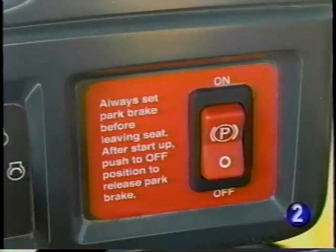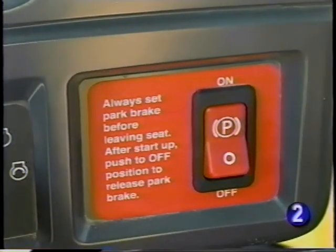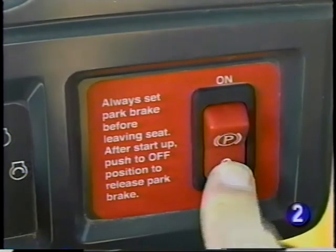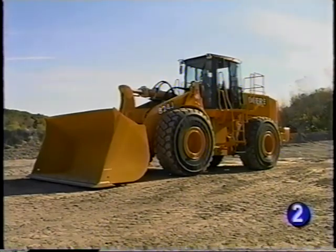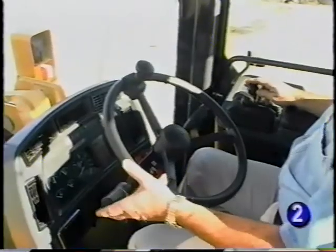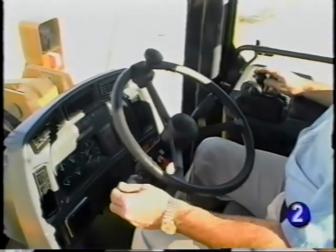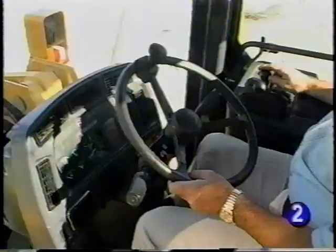The park brake switch has three positions. Push on the top and it stays in the on position, indicating that the park brake is applied. Push on the bottom to the spring-loaded reset position to turn the park brake off — the switch moves to the off position when released, showing the park brake is off. When the park brake is applied, not only is the park brake set, the transmission is automatically disengaged. If an attempt is made to move the machine in either direction with the park brake on, the machine will not move. Since it won't move, the park brake is not damaged by trying to drive away with it on.